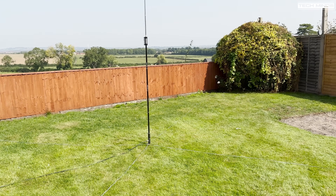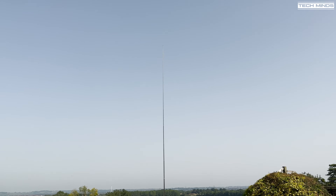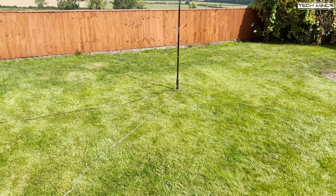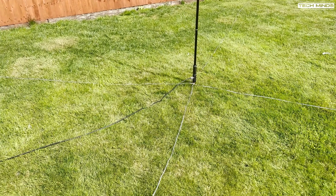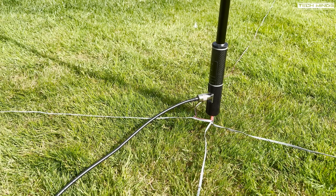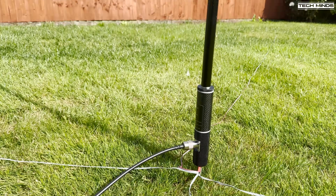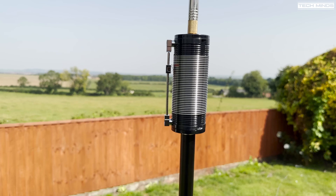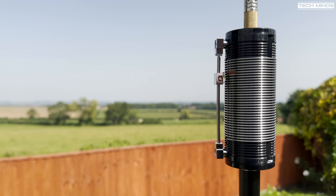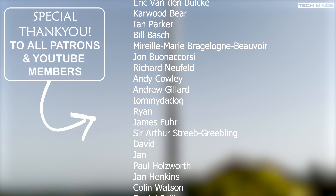To sum up my experience of using the JPC-12 portable HF antenna, I would say it's a winner — from the size of it when broken down, to the supplied carry case, and then onto the performance. What's also interesting about this antenna is that the loading coil is more or less in the center of the antenna. Does this assist or make it perform better than an antenna with the coil at the base? Not all bands will use the extension tubes or the coil, but for those who know the answer, please feel free to share in the comments below.